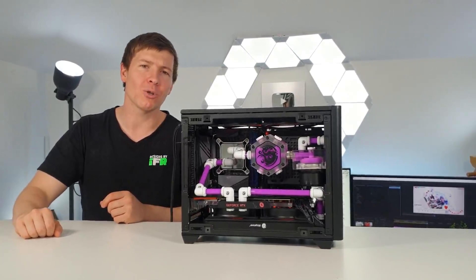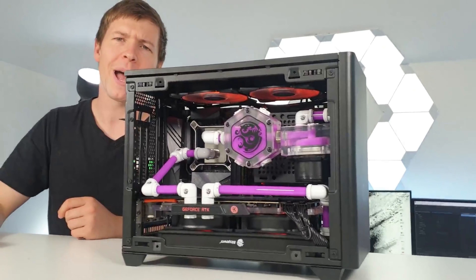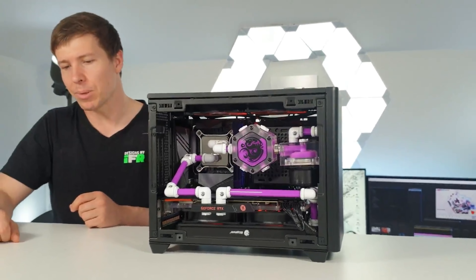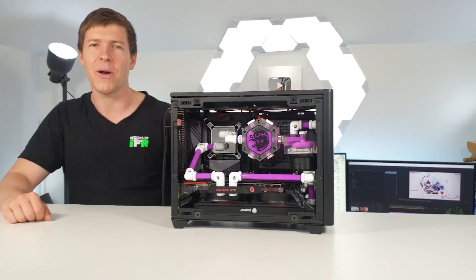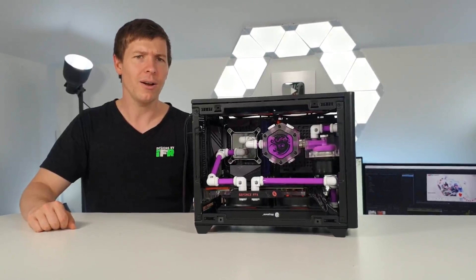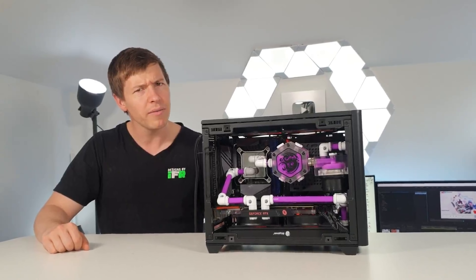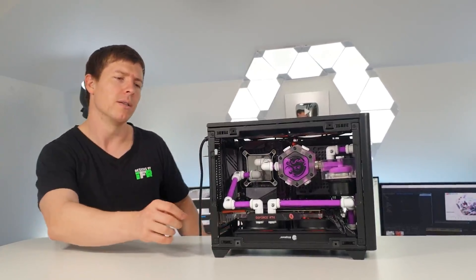I've taken the M.2 SSD out so the fans are stuck in orange. Orange and purple isn't too bad though — they do go well together. This seems like a jet engine! Would you want these fans in your personal build? Absolutely not. So this is the Cooler Master NR200P.